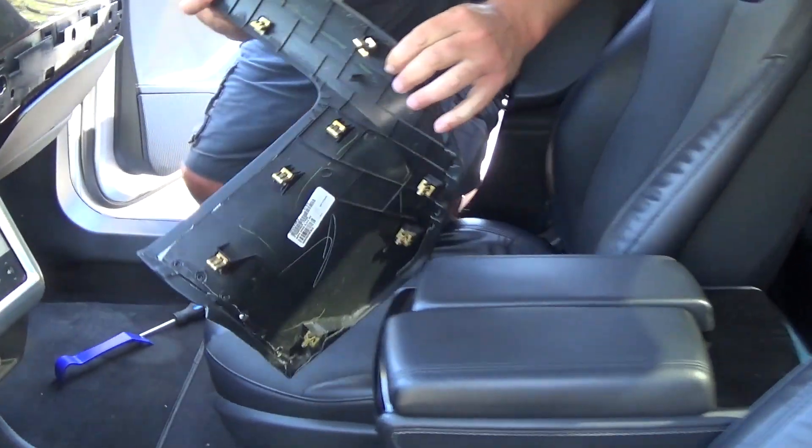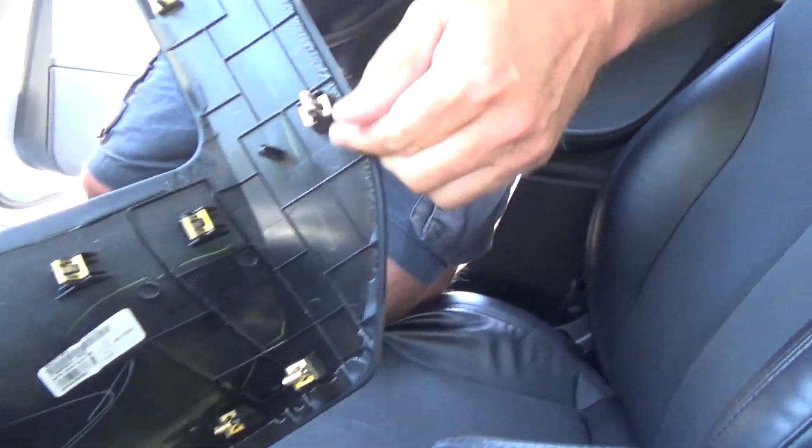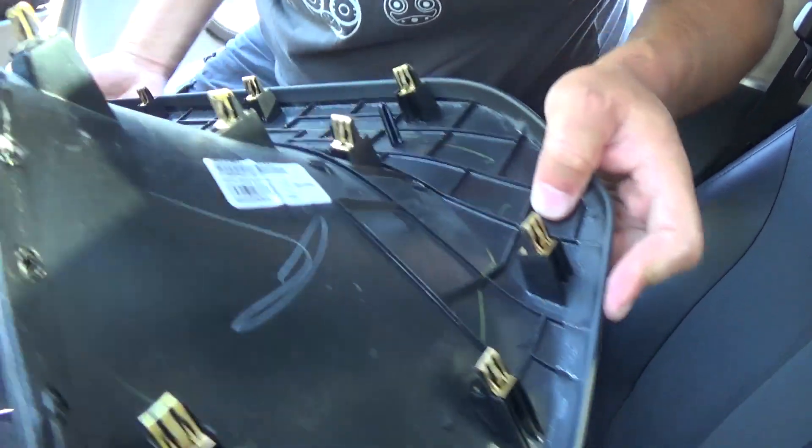The whole thing comes out. One of the clips is a little crooked so make sure you put them back in place. Nothing is broken — good.